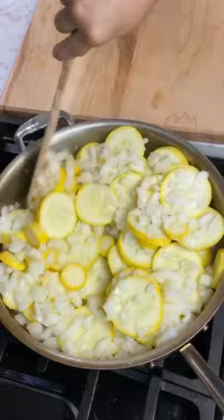Then mix with a cup of shredded cheddar, half a cup of shredded Swiss, eight ounces of sour cream, half a cup of mayonnaise, two eggs, salt, pepper, and thyme.